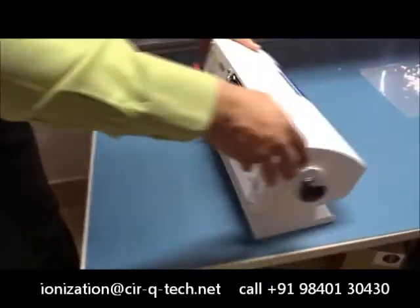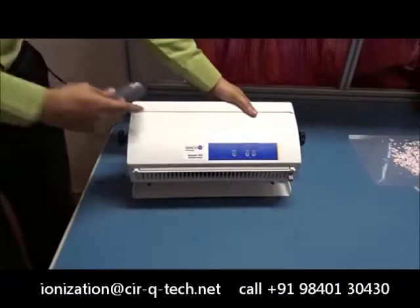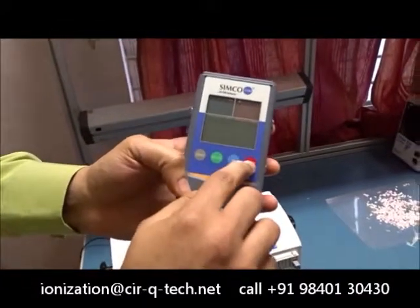Now my colleague Mr. Sarwana will give you a quick demonstration of how well the blower works. I will now use this particular instrument, the field meter, to show you how much charge typically builds up on a piece of tape.